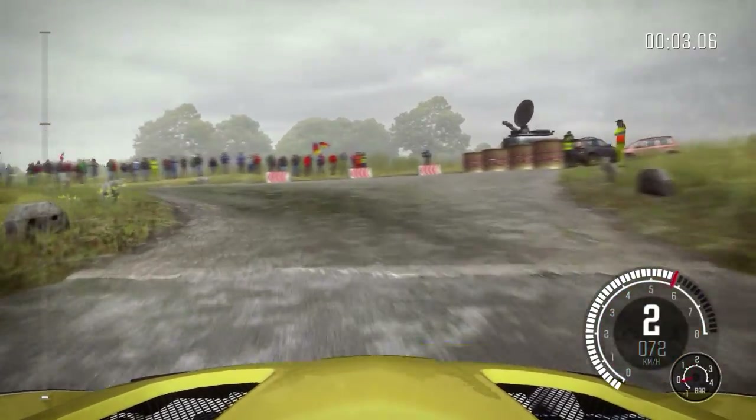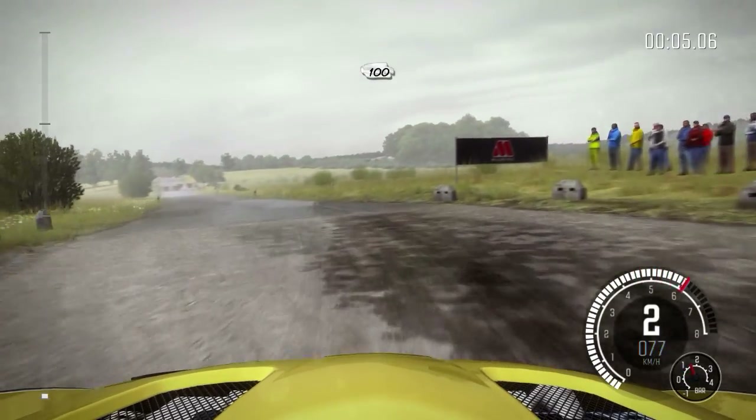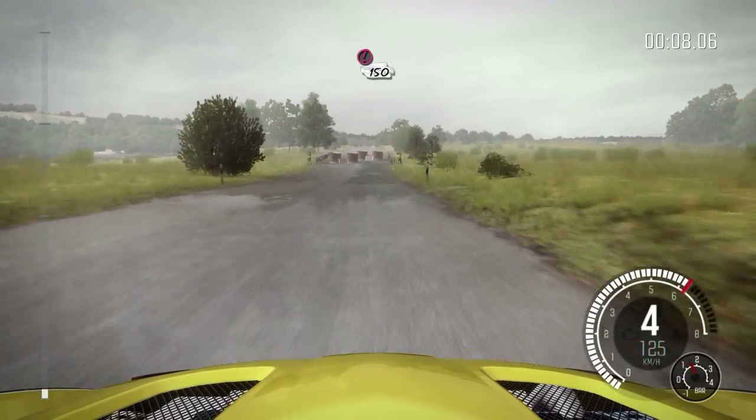Care, turn left one, don't cut, opens 100. Caution, tight chicane, right entry, 150.